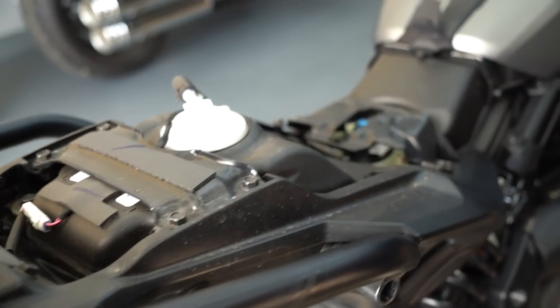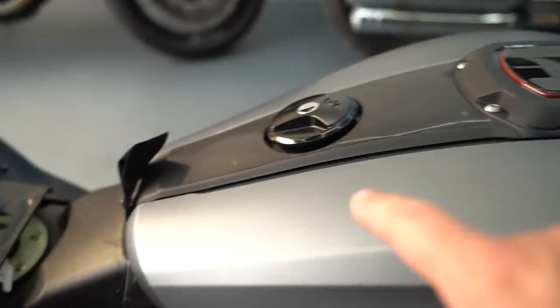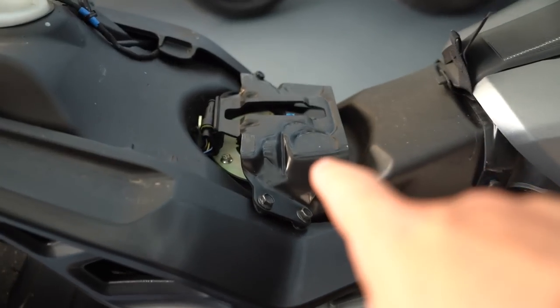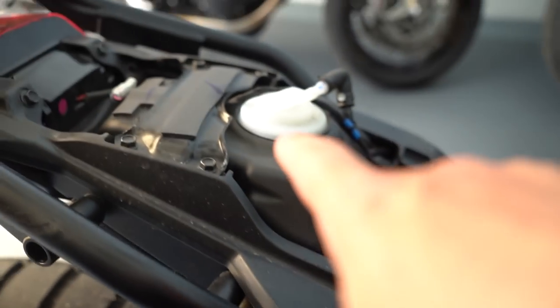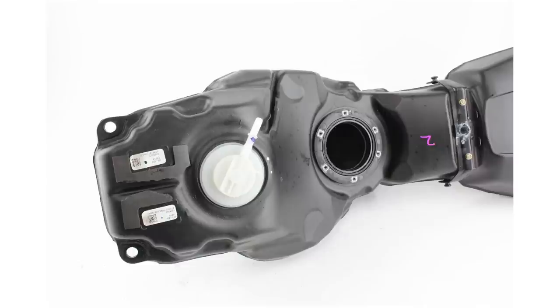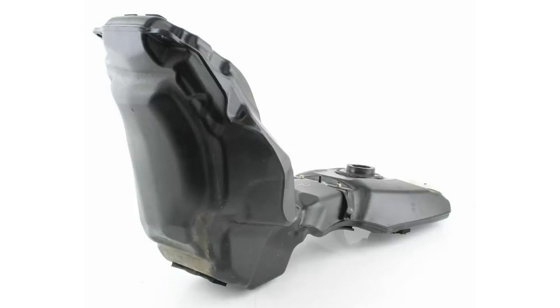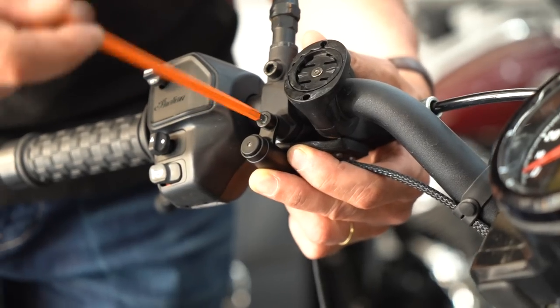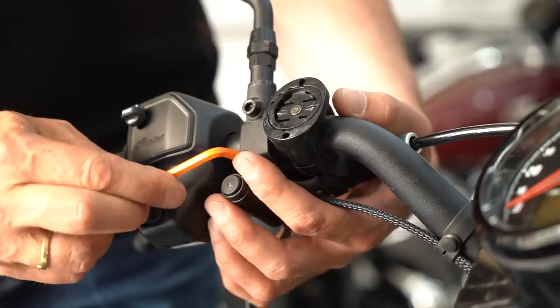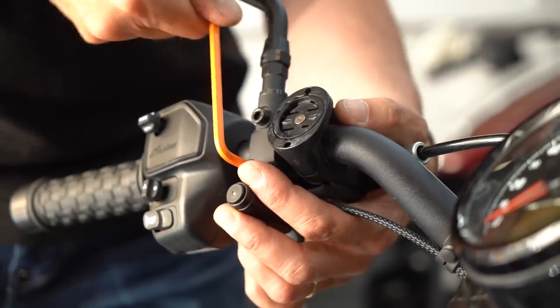We've got the seat off to run the electronics — you can see the unusual shape of the FTR fuel tank. You fill it up here, and then it goes down. There's the fuel pump, and then back up there's a breather because it's effectively U-shaped, so it takes a little while to fuel up. The handlebar button that activates the valve just slots onto the lower bolt of the mirror clamp — super neat.